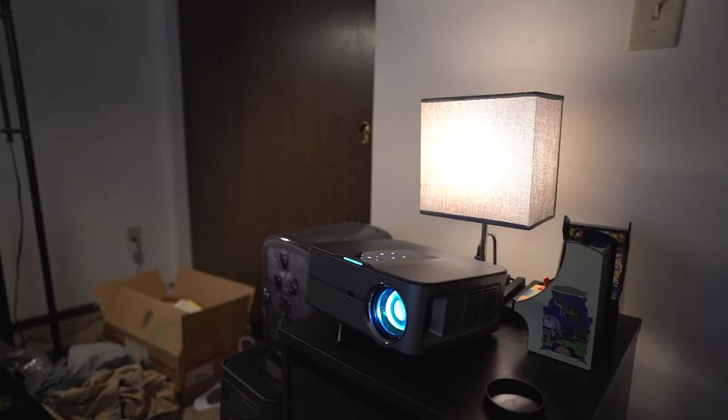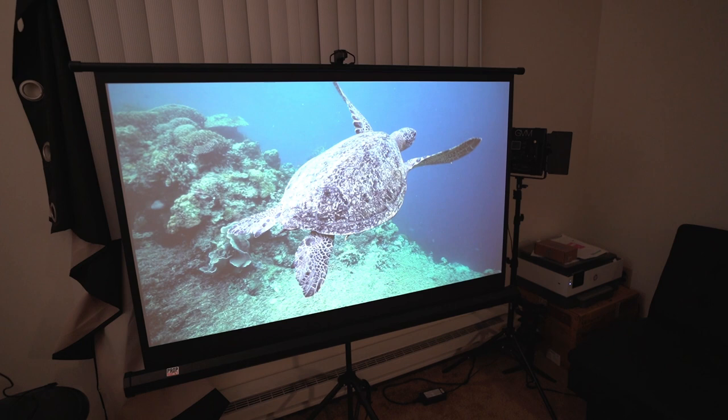For people who don't know what an ASNI rating is, let me put it this way: you can have lights on in the room and still be able to get a sharp, nice image from this projector. Obviously the most ideal situation would be a completely dark room, but this is actually usable with lights on.